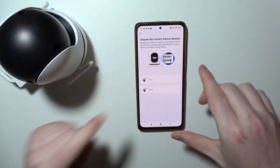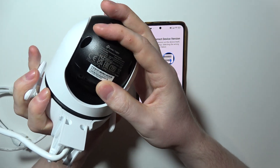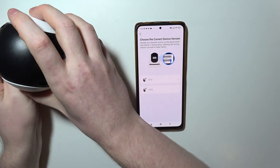You can check the version by flipping the gimbal on the camera all the way down. Then on the sticker right there, you can see the exact version. As you can also see, it's 1.0 for me.